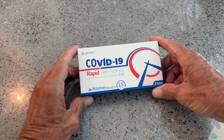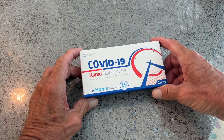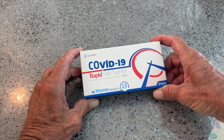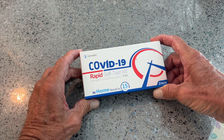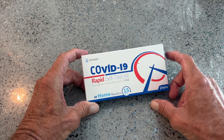We got these from the government — they send you eight of them. It's a 15-minute COVID-19 rapid self-test kit. I've been sick for 27 days. I took a PCR test three days ago and came up positive for SARS-CoV-2. So we're going to check this out and see if it shows me still being positive.